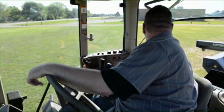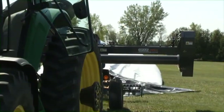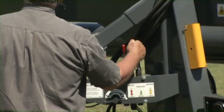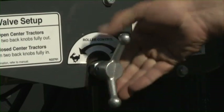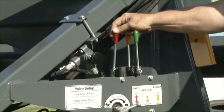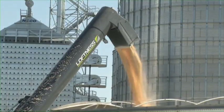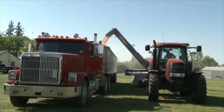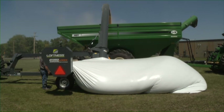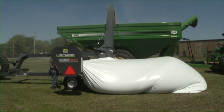Position an operator to stay with the unloader tractor at all times to start and stop the unloader PTO shaft and steer the unloader into the center of the bag. The unloader operator controls the unloading speed by setting the speed control of the bag roller, and stops the bag roller when the grain truck or cart is full. The unloader operator also controls the height of the cross auger to get maximum discharge capacity. The grain truck operator or grain cart tractor driver will keep the cart or truck properly positioned under the discharge auger and will determine when the truck or cart is properly loaded.